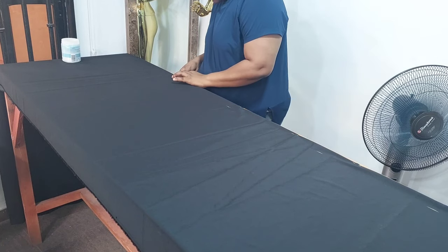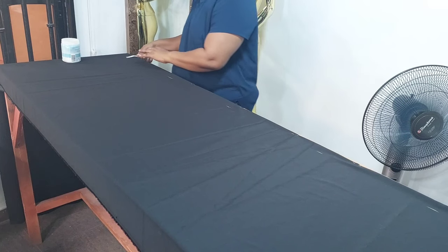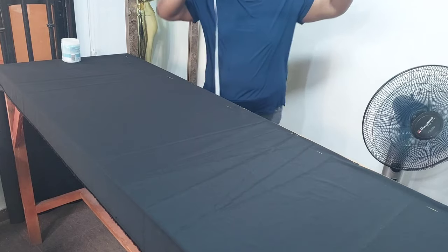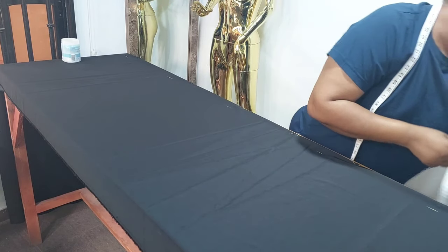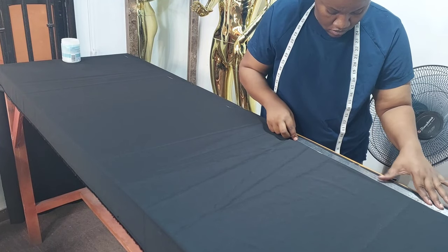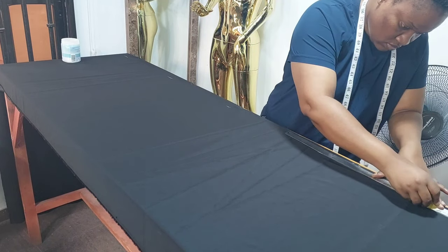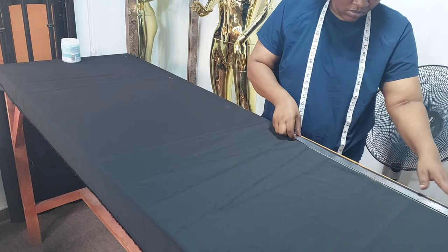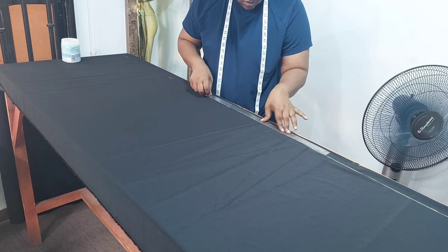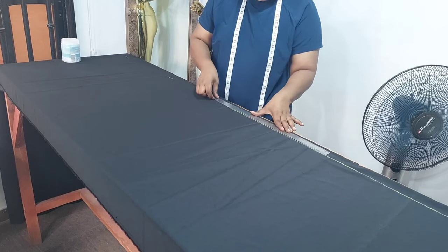I use duchess fabric to make this dress. This is the front bodice — my fabric is folded into two. From the folded edge I measured one inch, then I'm going to connect that one inch mark into a straight line. I'm working with a length of 64 inches, including seam allowance.